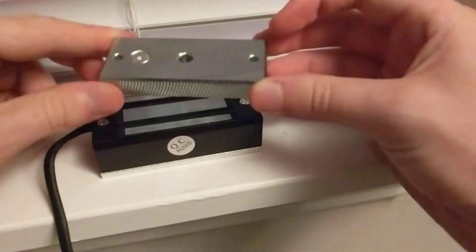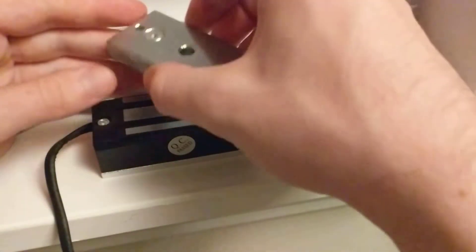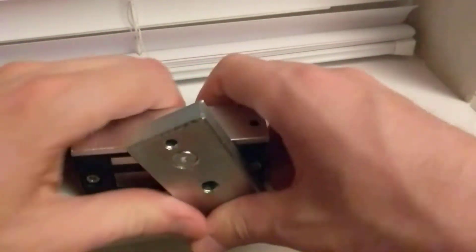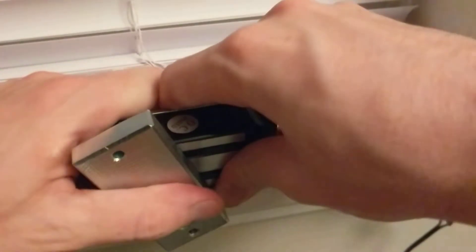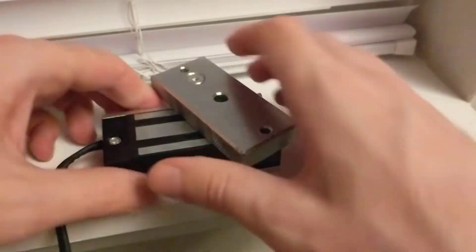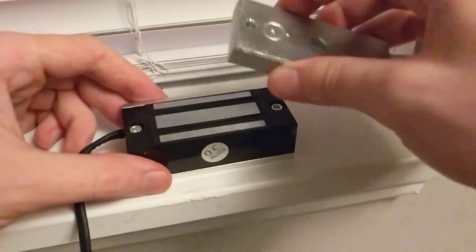Let's see what happens if I don't have the plate pegs seated in the back, and over time the plate shifts or moves vertically. Now it's vertically misaligned, and using a little leverage I can just slide it off like that. Using just a little bit of force I've popped the door open.